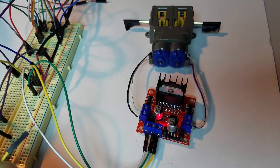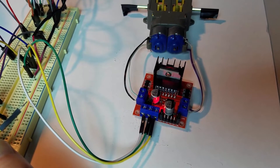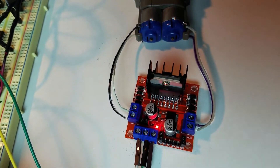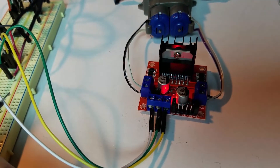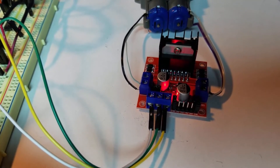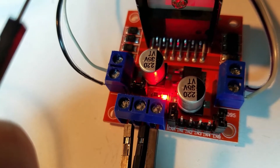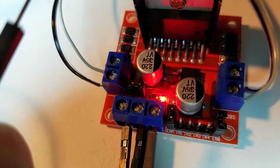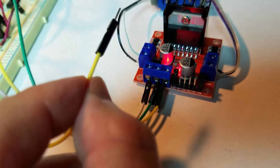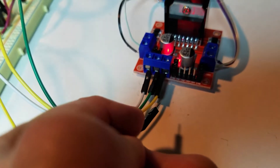I connected two DC motors to the L298N module. The white wire feeding into the power supply input is 5 volts. Since 5 volts cannot turn on the onboard 5 volt regulator, I also need to feed 5 volts into the 5 volt input, which is the yellow wire. The green wire is ground. I also have 5 volts that I'm going to connect to N1 through N4 to control the motors. N1 and N2 will control the left motor, and N3 and N4 will control the right motor. Note that all the 5 volt connections share the same ground.